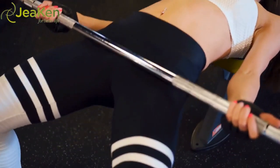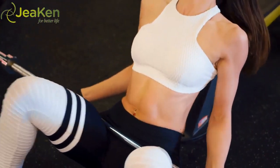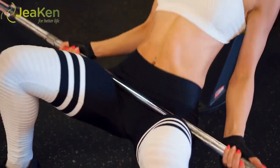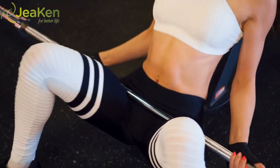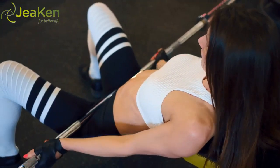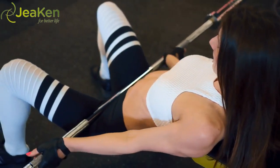With your shoulder blades propped up on a bench, hold the barbell across the top of your hips — feel free to use a towel to pad the hip bones. With a wide overhand grip on the barbell, start with your tush hovering an inch off the floor. Engage your core and drive through the heels to lift your hips to just above knee height. Slowly lower your glutes back to their hovering position and repeat. Reps: 10–30.